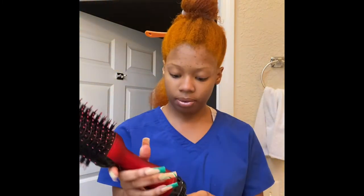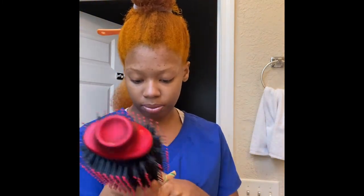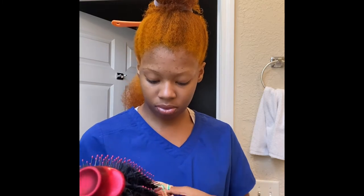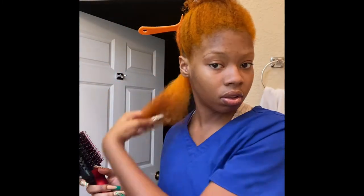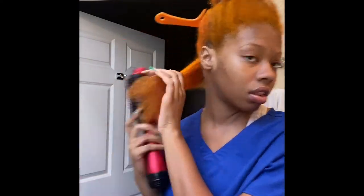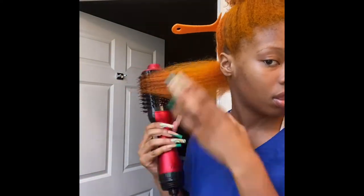Alright y'all, so y'all can see it got pretty straight. I'm about to go through and straighten it up and do the rest of my head.